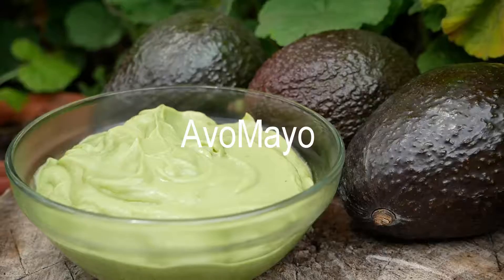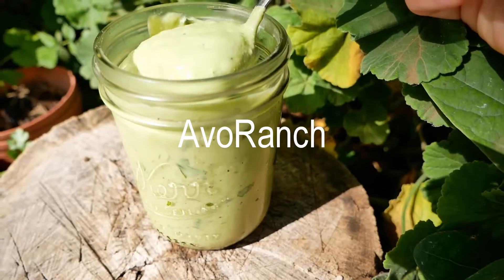Hi, it's Krista with artisticvegan.com and welcome to my kitchen and YouTube channel and another artistic vegan show. Today we are making vegan mayonnaise two ways as well as vegan ranch two ways. We'll be making one that is avocado based and then another that is tofu based — these are low fat, really healthy alternatives and they're so flavorful and really easy to whip up, so let's go ahead and get right into it.